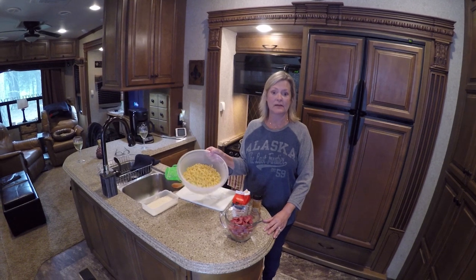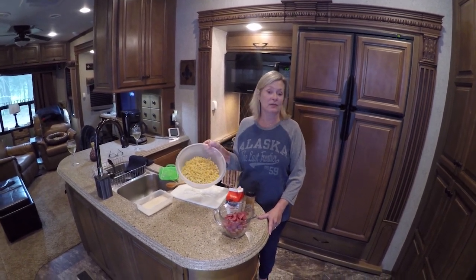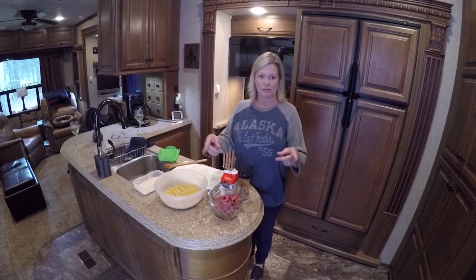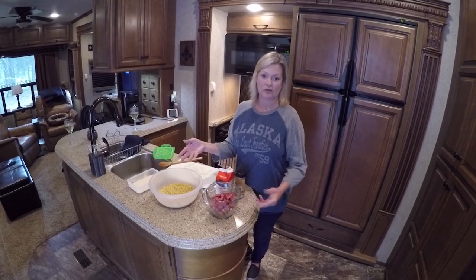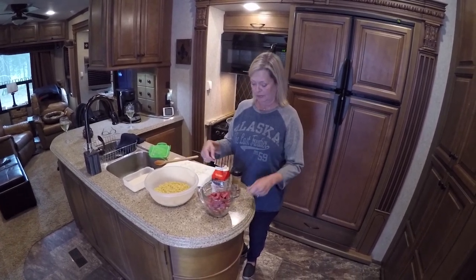So what we've done so far is I went ahead and boiled up eight ounces of pasta. I usually use a penne pasta, but all I had was macaroni, so we're using macaroni today instead. We're going to substitute here, and I put one stick of smoked sausage and one of andouille sausage, which equals about a pound for each one of the links that I put in there.